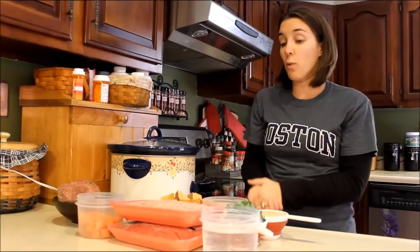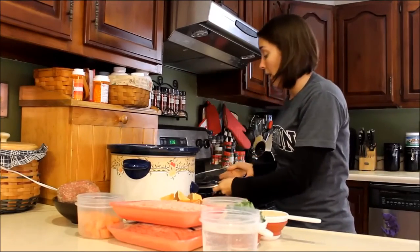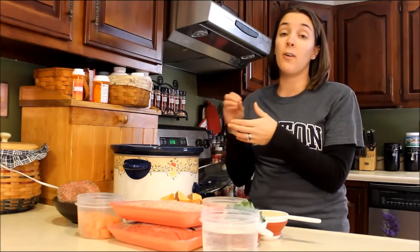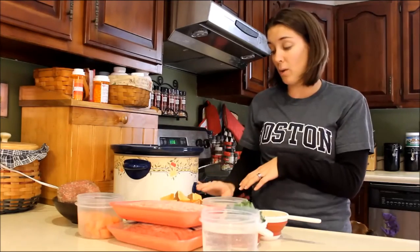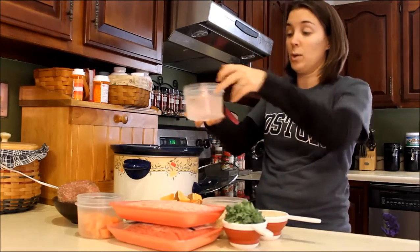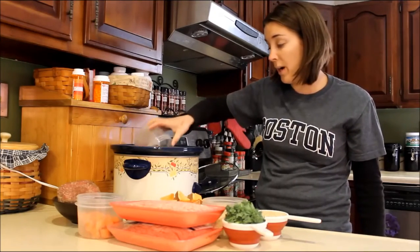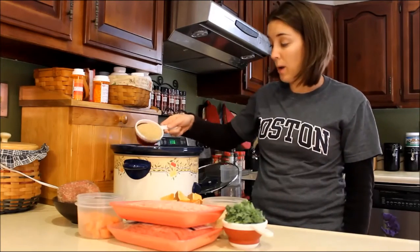Today I have these ingredients for you. My crock pot's already plugged in and you can cook this either for four hours on low or for seven hours on high. I'm going to cook it on low so mine's set to low, and the base of this food is going to stay the same — which is one and a half cups of water and one cup of brown rice.